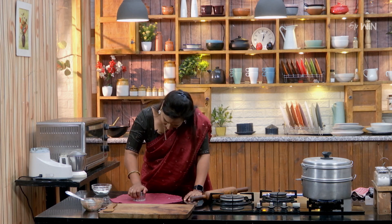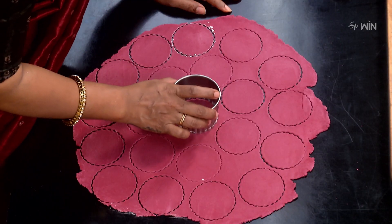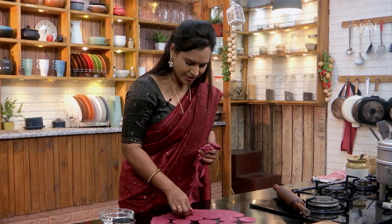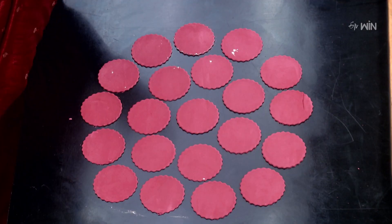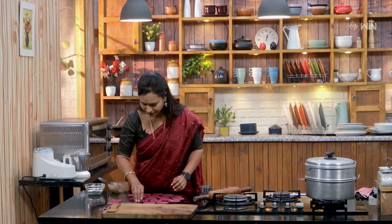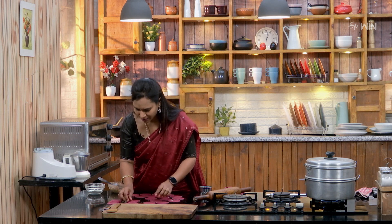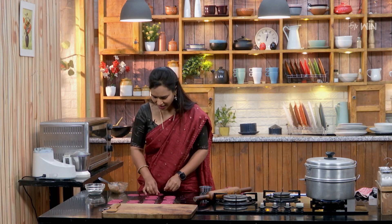The momos are not ready yet — we need to steam them. Cut the sheet into rounds. I will use a glass to cut round sheets. I will cut round shapes and make a rose shape. This is the right shape for the knife cut.